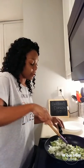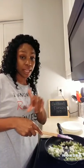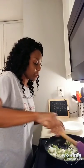When you sauté your veggies — your onion, your celery, and red bell pepper if you're using that — I would recommend you sauté them in some butter. But if you want to do olive oil, you can do that as well.